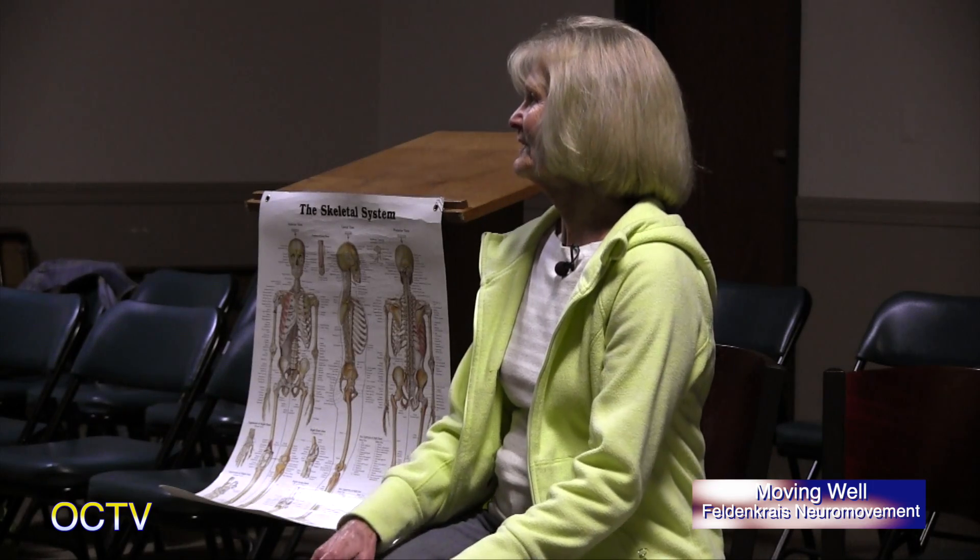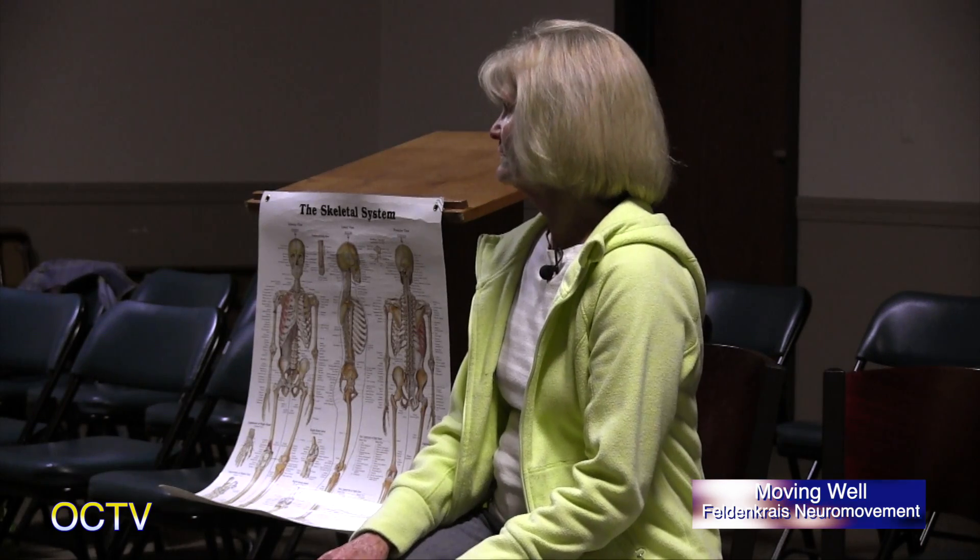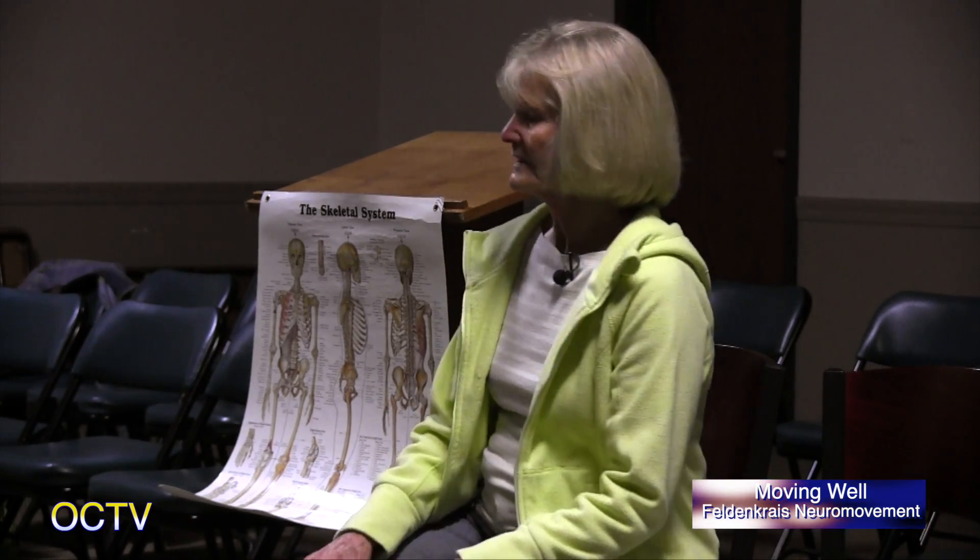Backing up the golf cart. Backing up the car. Or anytime looking around, looking behind yourself.